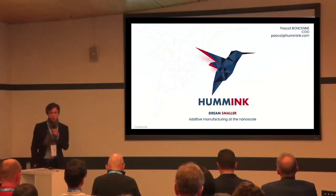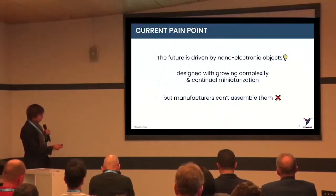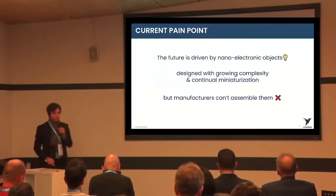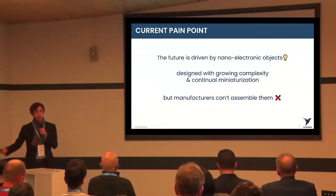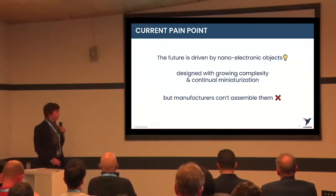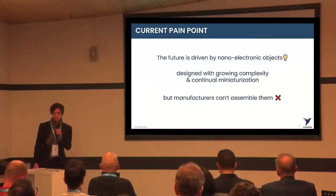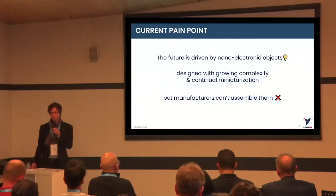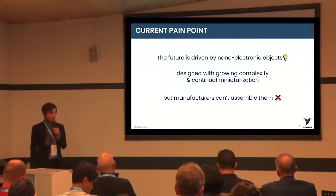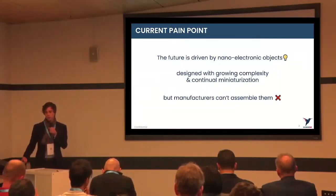I'm going to introduce you to a new additive manufacturing technology that is enabling micronic and sub-micronic manufacturing. The reason why we exist lies in a few words: the future is driven by electronics — and mostly by nanoelectronics — designed with growing complexity and continual miniaturization. The problem is that manufacturers today, whether industrial or academic, don't have the possibility to assemble them. And this is where we come in with a new technology.